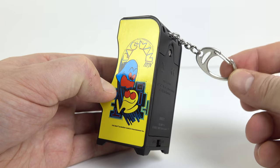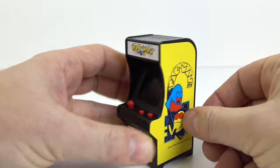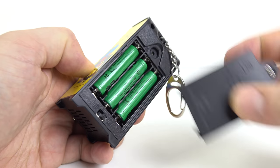Around the back of the cabinet you'll have noticed a key ring. I can't imagine many people hanging their keys off one of these, but I'm glad the key ring hides out of the way when the cabinet is viewed from the front. It runs on three triple-A batteries.